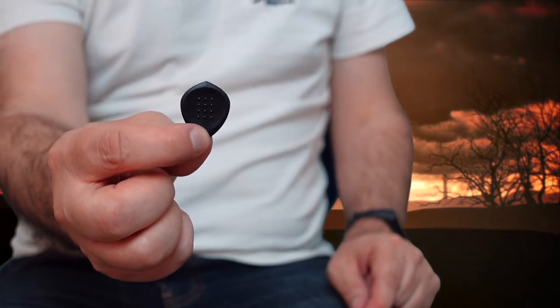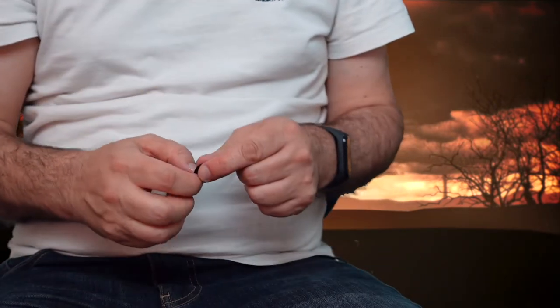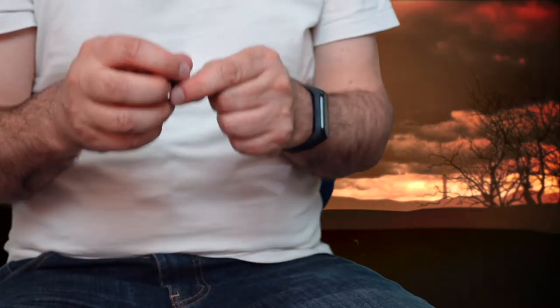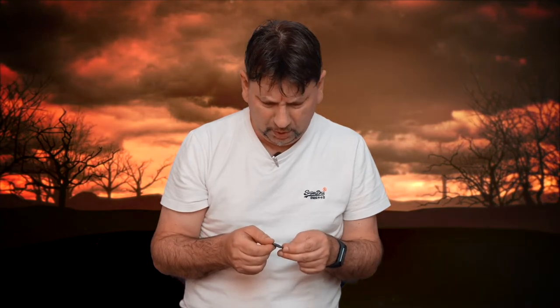These guys make a lot of different picks. They're called Acoustic Attack and they're meant to give you more clarity. It's also got some grip on it, so easier to grip. I thought I'd give them a go. They arrived yesterday and I'm so used to using the Dunlop, so I tried this new one and thought, I don't know about this.